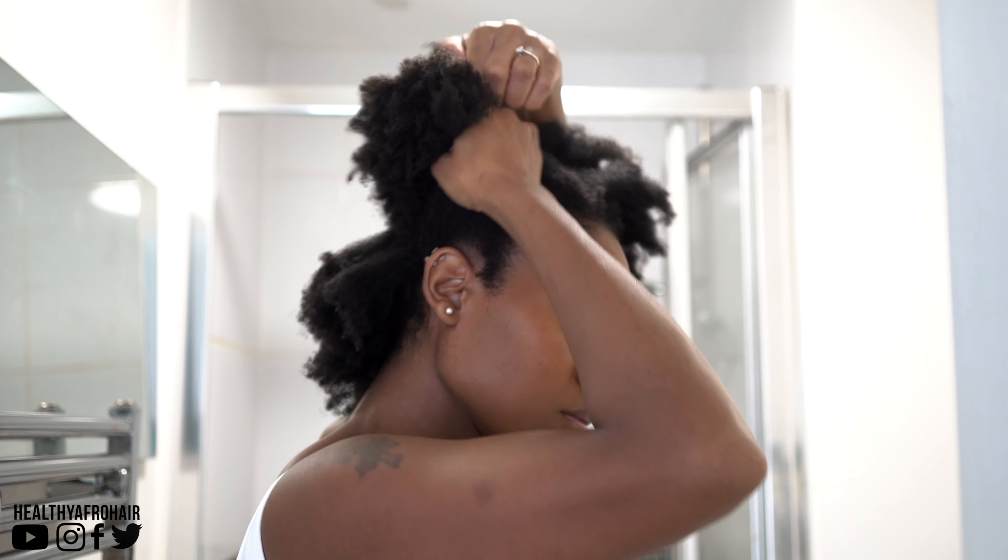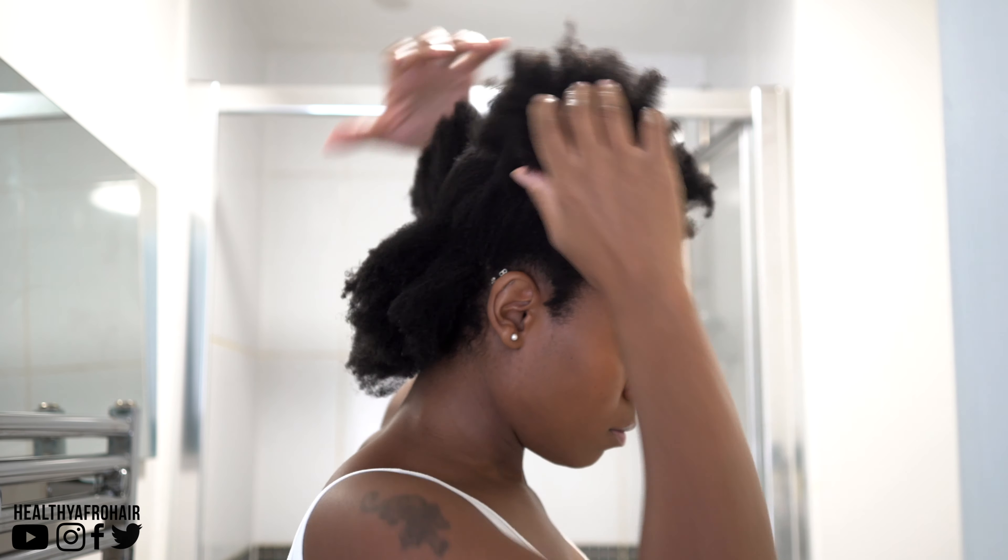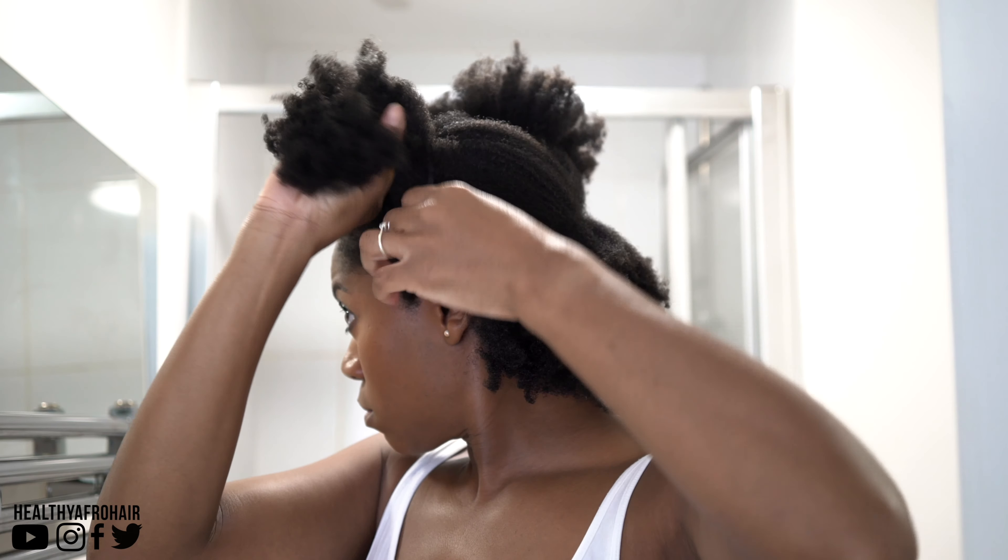So I'm going to start off by sectioning off the back of my hair first and then I'm going to use some hair bands just to keep the rest of my hair out of the way.